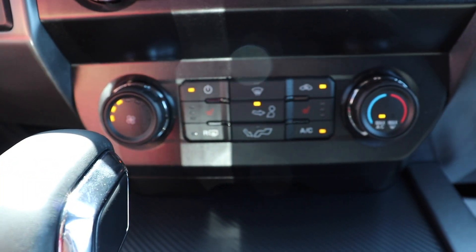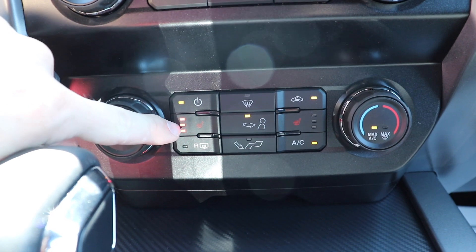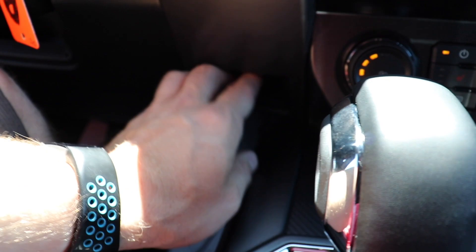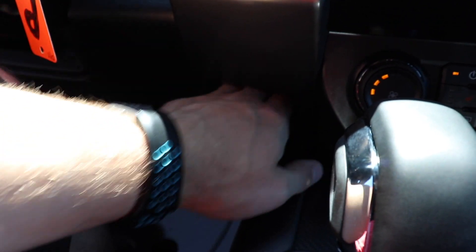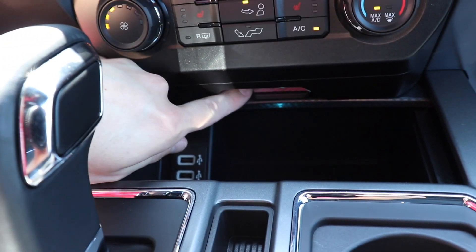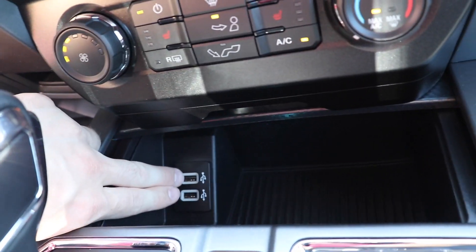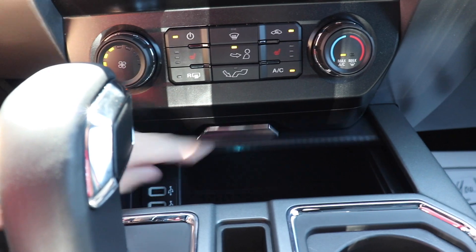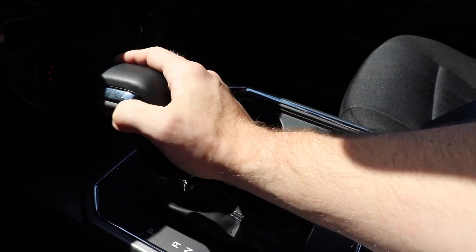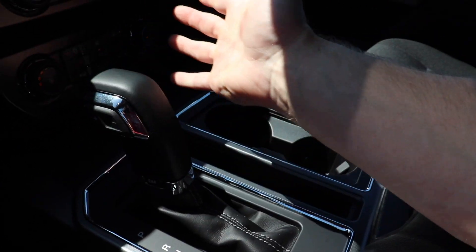Over here we have the single-zone climate control for this vehicle. The two captain's chairs are equipped with heated seats. To the left of that we have a little storage cubby — this is where the pro trailer backup system would go if you opt for that package. Push this silver bar forward giving you access to some storage with two USB ports right here. There's a little storage tray, two cup holders, and your gear selection right here with manual plus and minus on the shifter itself.